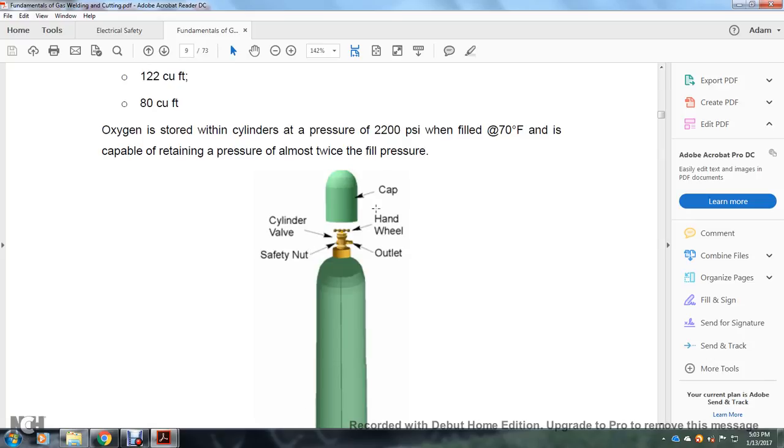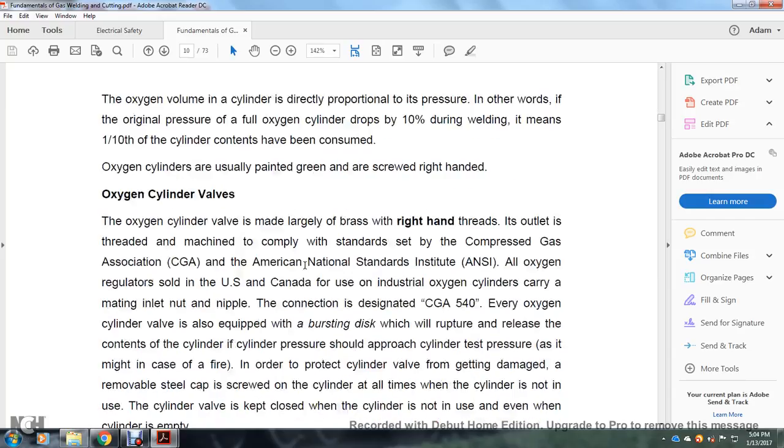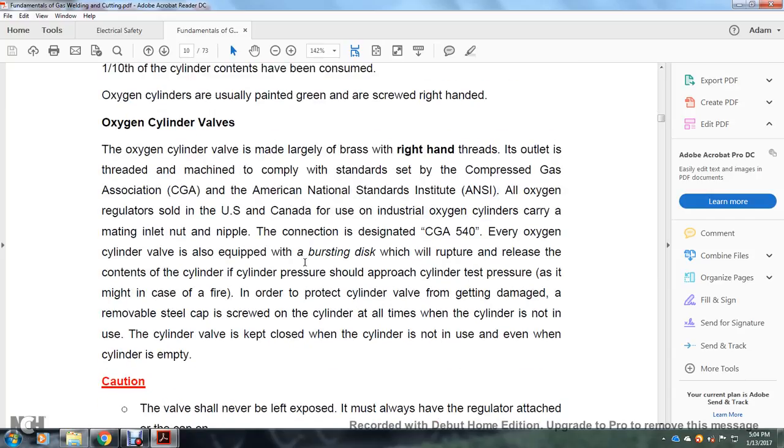The cylinder valve has a safety nut, outlet, handwheel, and cap. The oxygen pressure in the cylinder is directly proportional to its contents — in other words, when the original pressure of a full oxygen cylinder drops to one-tenth during welding, it means one-tenth of the cylinder contents have been consumed. Oxygen cylinders are usually painted green and have right-handed screw threads. The oxygen cylinder valve is largely brass with right-handed threads, and its outlet is machined to comply with standards set by the Compressed Gas Association (CGA) and the American National Standards Institute (ANSI).